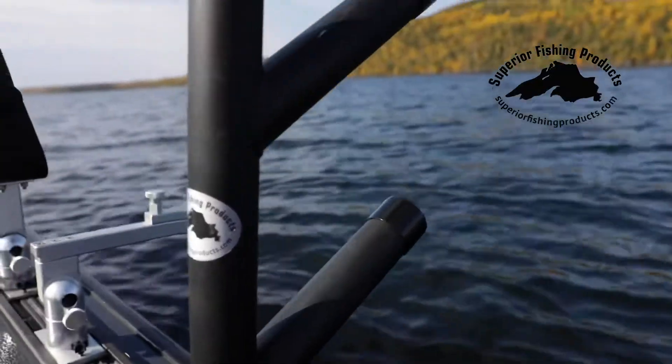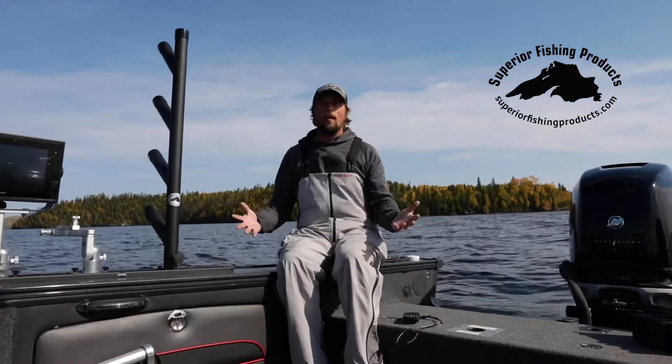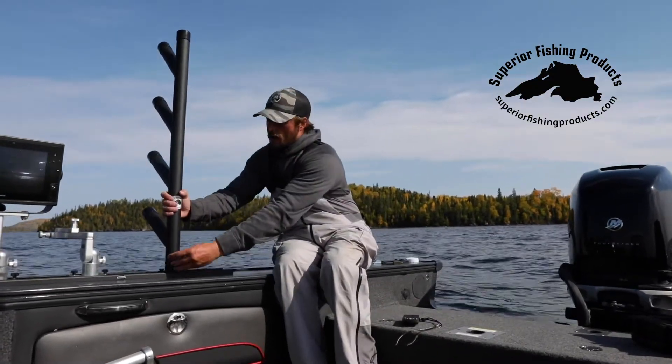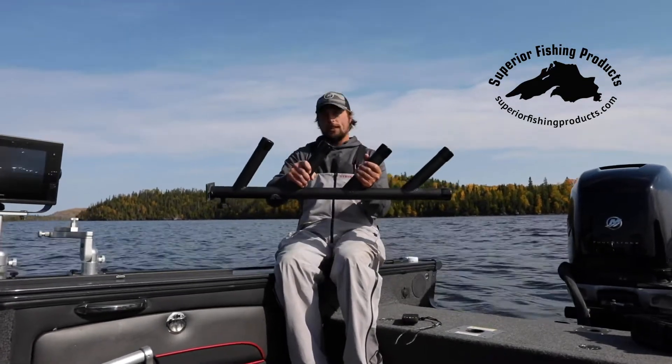So now nothing is hanging over the side of the gunwale. When we go to dock our boat, we're not going to be hitting things on the dock. Whether you guys are a trout fisherman, salmon, walleyes, or whatever you may be trolling for, these rod holders from Superior Fishing Products are my go-to. Check them out at superiorfishingproducts.com today.